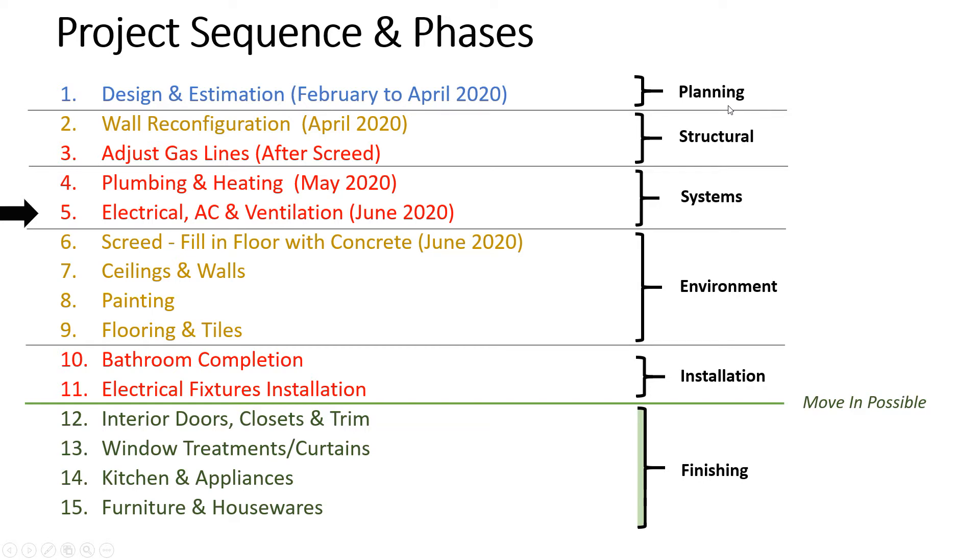Then you have the structural phase — moving walls, adjusting gas lines. We didn't adjust the gas lines early, but we'll do that later in the environment phase. We learned it was possible to raise the height of the gas line so it's not coming through the middle of the living room — we could hide it better. In the future that's something we'd do early on. Then you have the systems phase: plumbing, heating, and here we just finished the electrical, AC hookup, and ventilation.